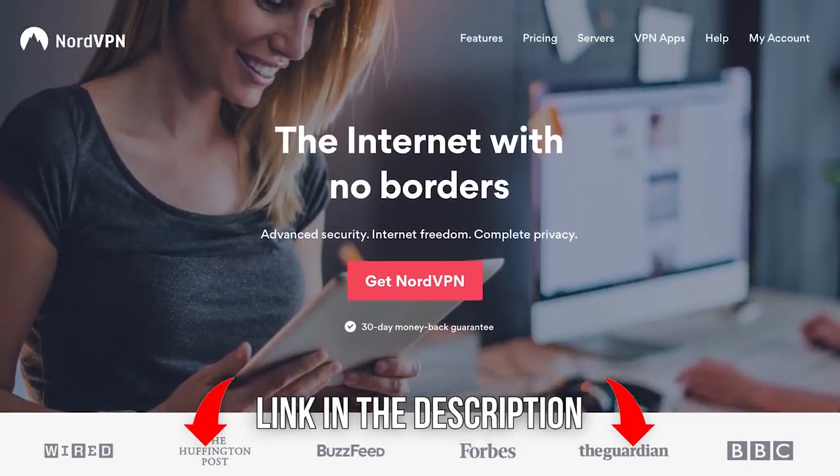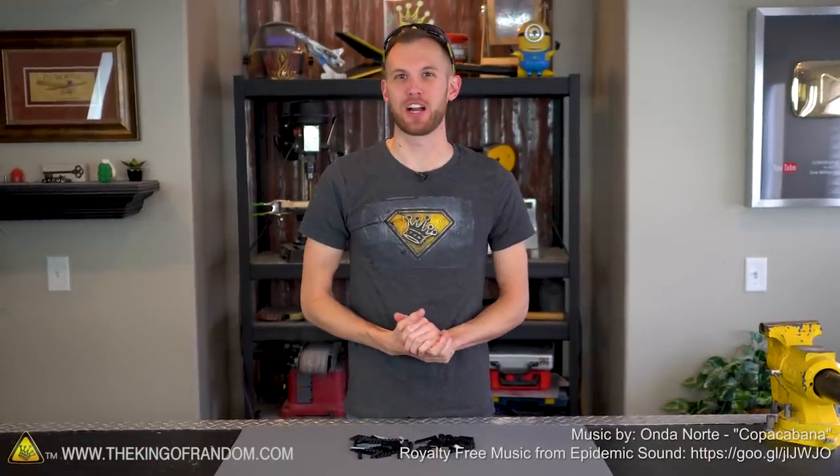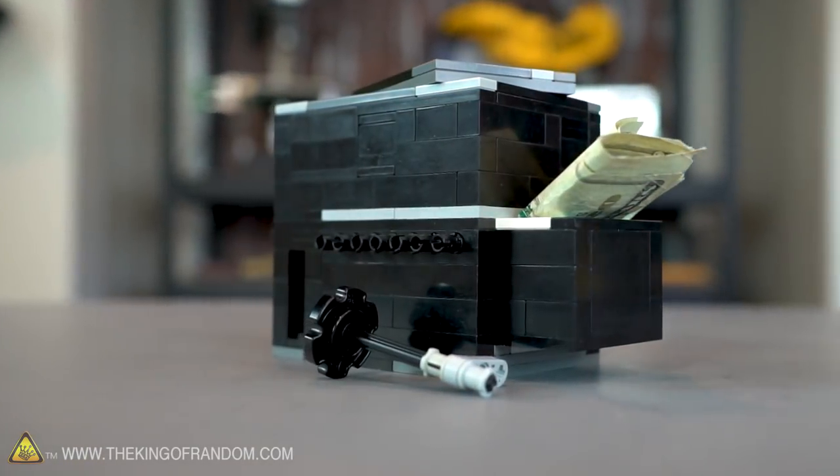Today's video is sponsored by NordVPN. Hey guys, I'm Nate. Welcome back to the workshop. Today we're gonna take something that's not normally very secure and see if we can build something strong out of it. We're gonna make a puzzle box using Lego pieces.